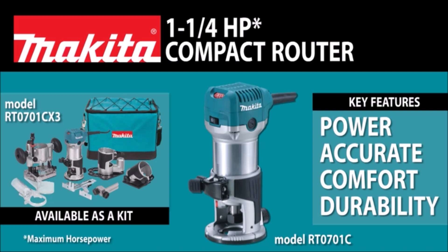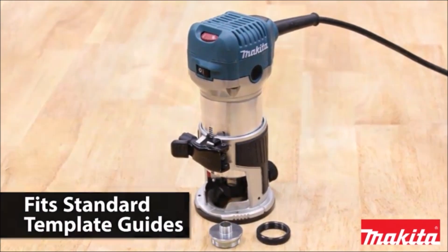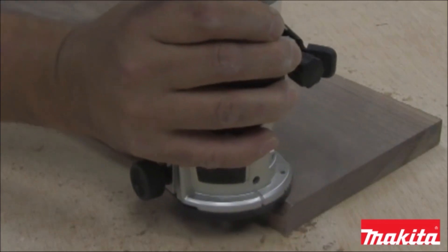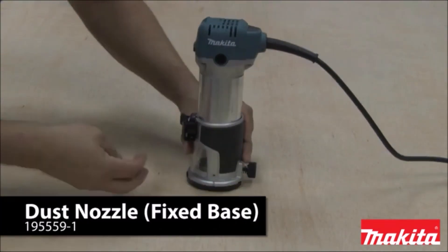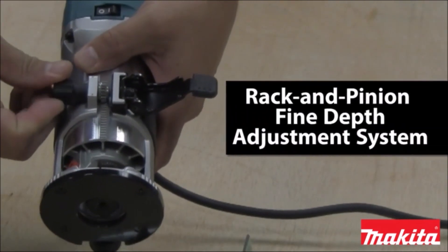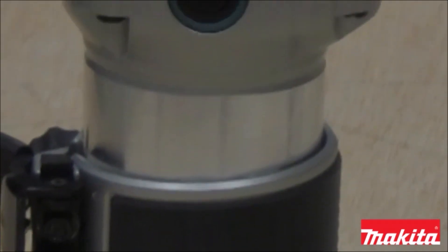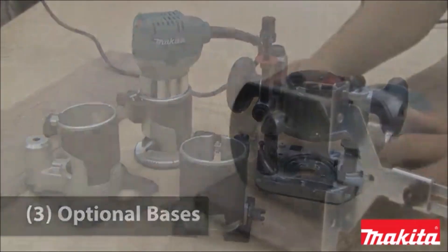Makita's powerful 1-1/4 HP motor delivers improved performance. The variable speed control dial enables users to match the speed to the application. This smooth rack and pinion fine depth adjustment system allows for more precise settings. It features a slim and ergonomically designed body for increased comfort and control. The electronic speed control maintains constant speed under load.